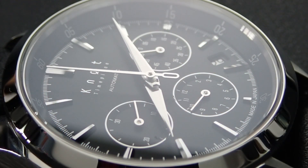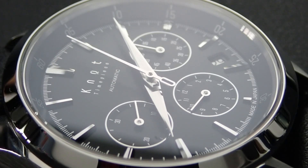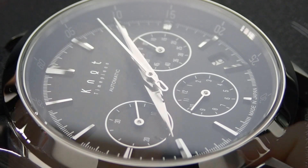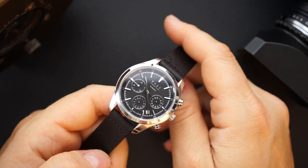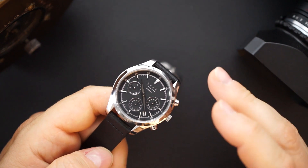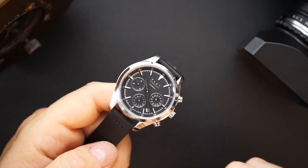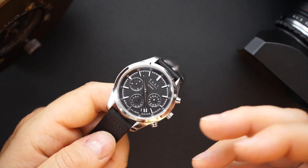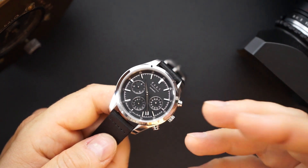You have to put the strap on. There are a few different straps that this came with. I'm going to put it on the more traditional black strap. This is a black calf leather strap made in Japan — part of what they do is make straps. They have a big section on their website for straps, and they are all interchangeable because all of their watches have an 18-millimeter lug width. They all have quick release.